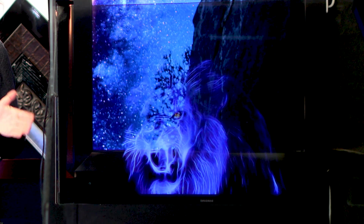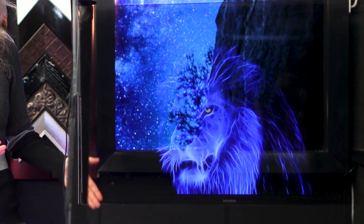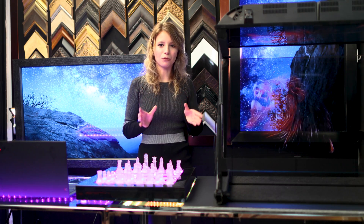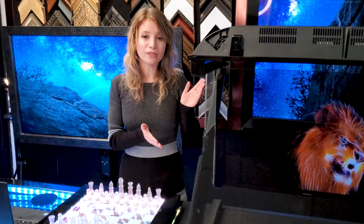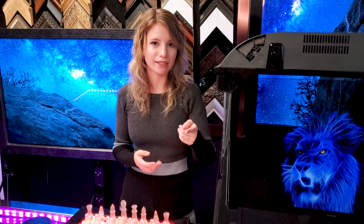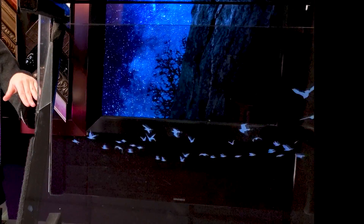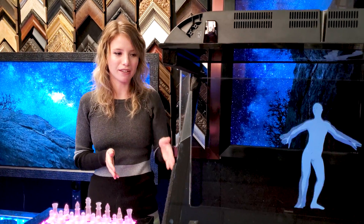A Pepper's Ghost Illusion is an animation created by using a black background, so you can see this floating image in mid-air. The essential device employed to create this illusion is an optical beam splitter mirror. We use this beam splitter mirror because it provides two points of view to the audience. The image of one scene is reflected off of the glass towards the viewer, and the image of the second scene is transmitted through the glass.